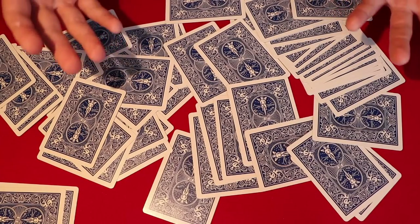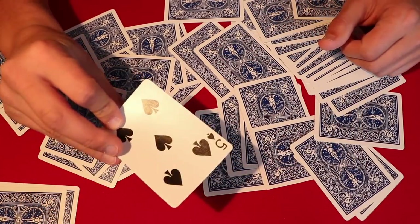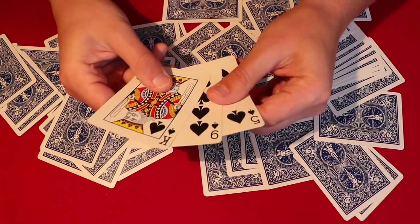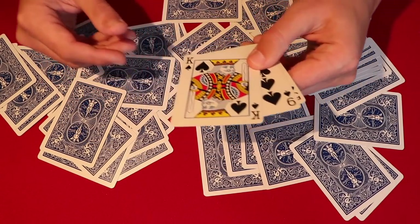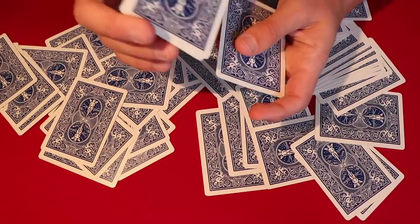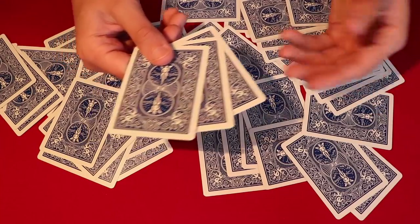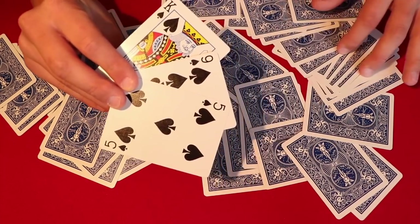Say, 'The last card is going to be the nine of spades,' and pick up the bottom card — the one you glimpsed at the start. You don't even need to look at it because you already know which one it is. The trick is done. When you flip them over, the order is a bit reversed, so just shuffle the face-down pile while talking and say, 'I picked these randomly — it was the nine of spades, the king of spades, and the five of spades.' The order no longer matters and the trick is complete.